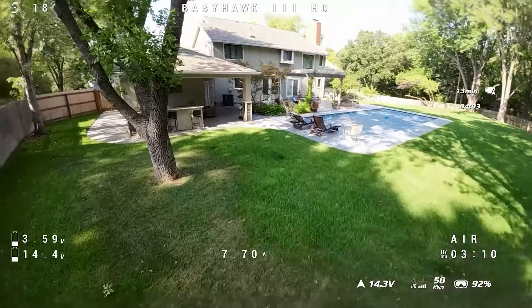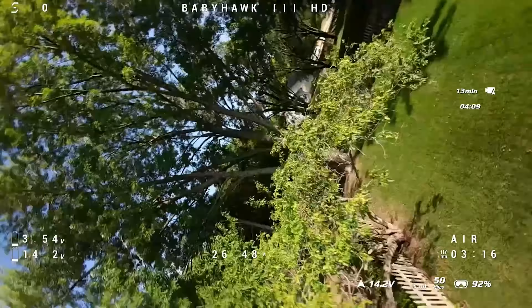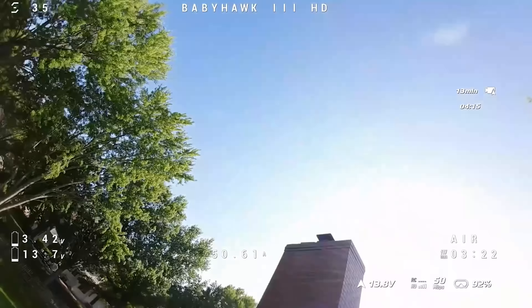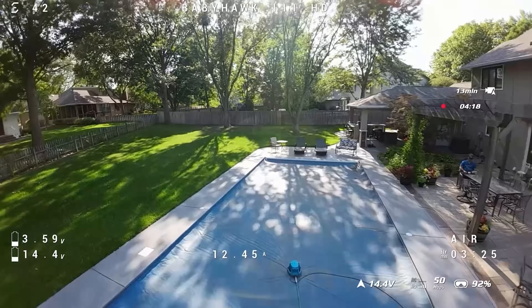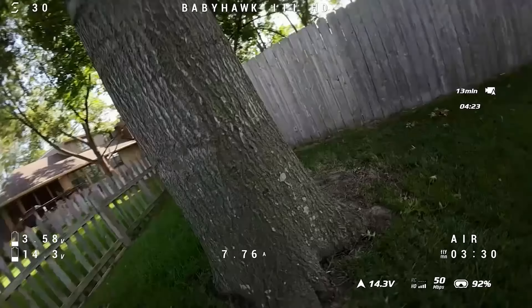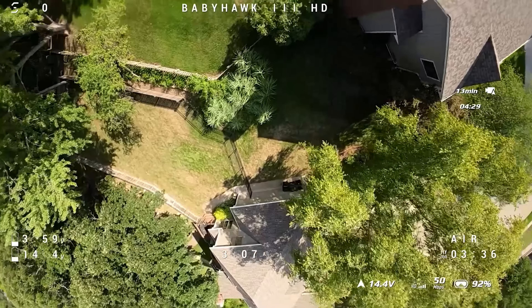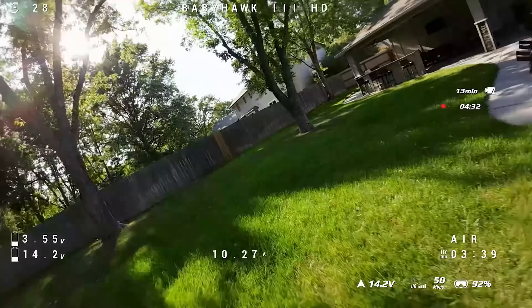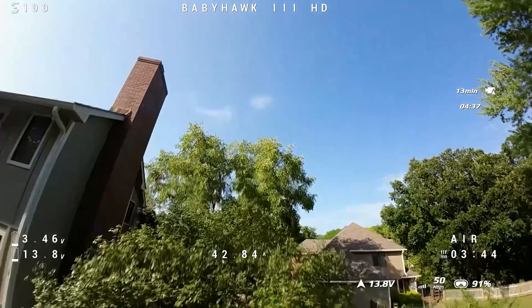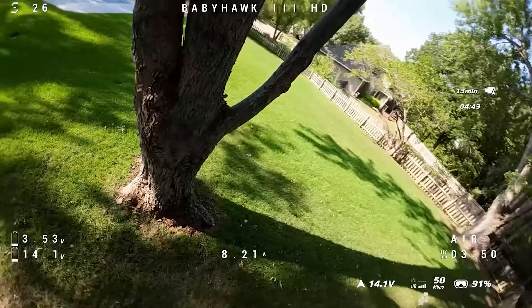The most dramatic crash I showed it handled just fine. A crash with an 850mAh battery in the grass only bent one prop with no real damage, and other crashes throughout the testing were all pretty minor. Hitting a tree branch caused the drone to smack into the garage and fall to the cement — that's probably the best unintentional durability test I can give.